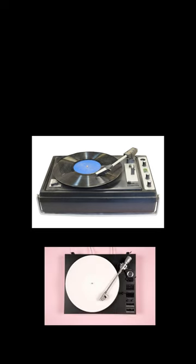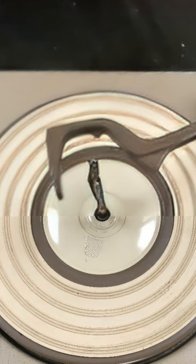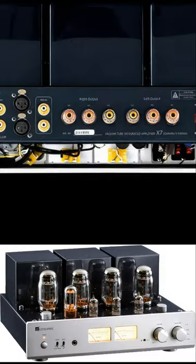Record players, vinyl players, whatever you want to call them, record decks — they all look the same. Did you know you can connect any record player to any amplifier? All you need to do is know how to do it.